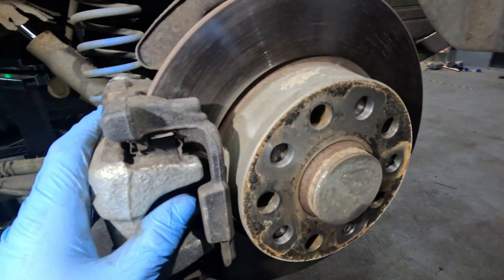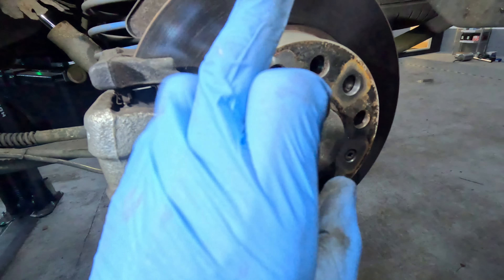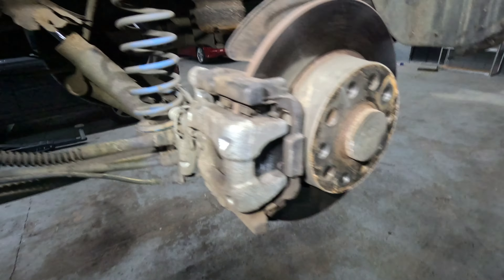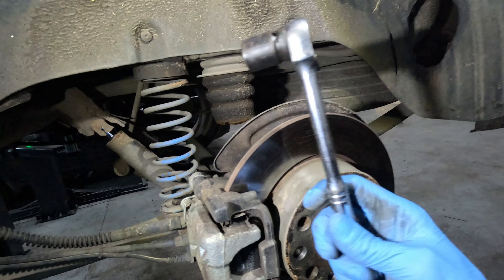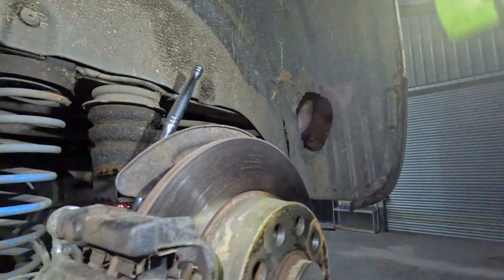Now the wheel's off, we need to get into the wheel bearing. The wheel bearing is located inside this disc, so we need to remove the disc and the caliper and the carrier. In order to remove these parts, we need a ratchet — this one is actually bent but it'll do the job — it's a half-inch drive and an 18mm socket. There is a nut here for the carrier, as you can see, and then there is one just underneath, which is there. So I'm going to go ahead and remove them.